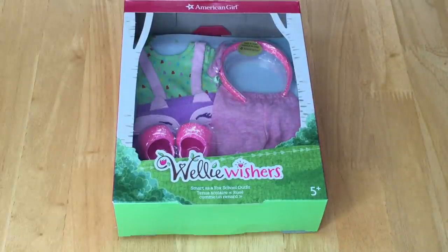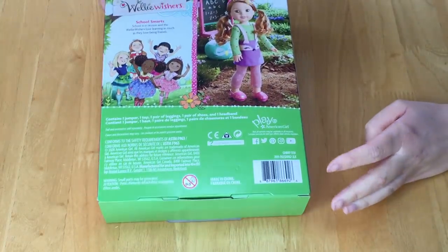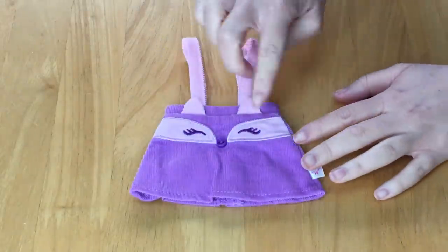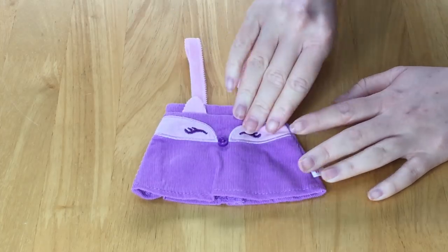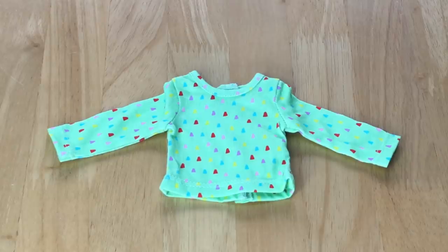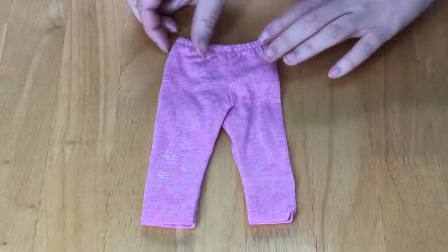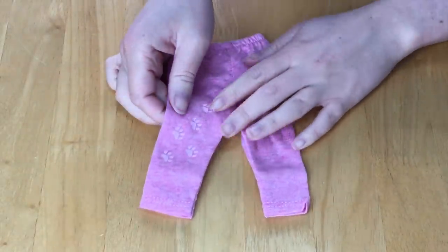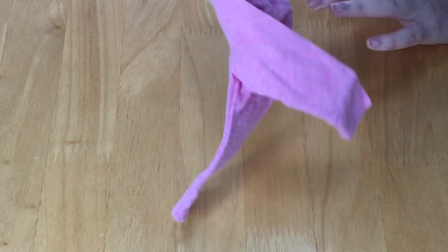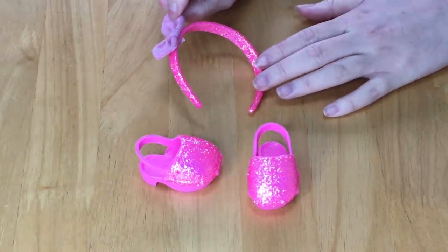This is the fox-themed outfit called the Smart as a Fox School outfit — you can see it's styled on the skirt. It comes with the outfit, shoes, and headband. The first and favorite item is the jumper — it's purple with eyes, a nose, and little ears, and straps that are a light pink color with velcro on the back. The long sleeve shirt is bright green with polka dots. There are also light pink leggings with a subtle graphic design of paw prints, and elastic on the waist. The shoes and headband both match — very neon pink and glittery, with a bow matching the jumper straps.